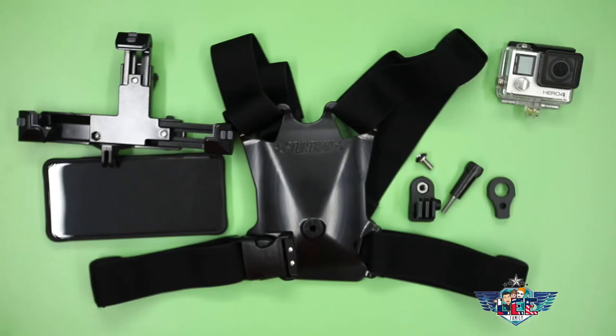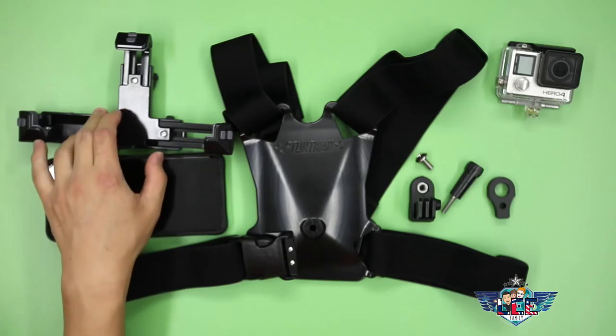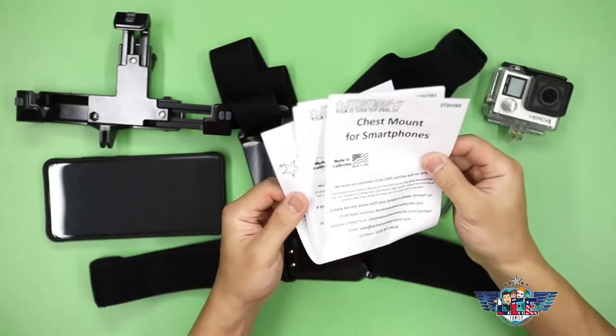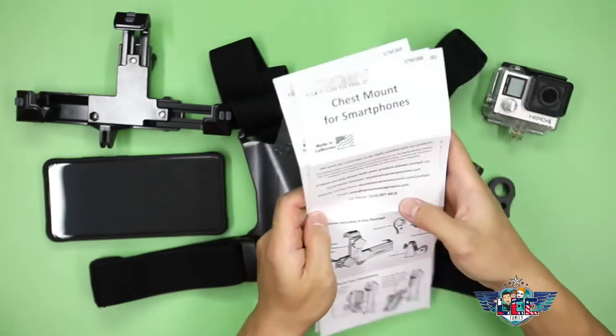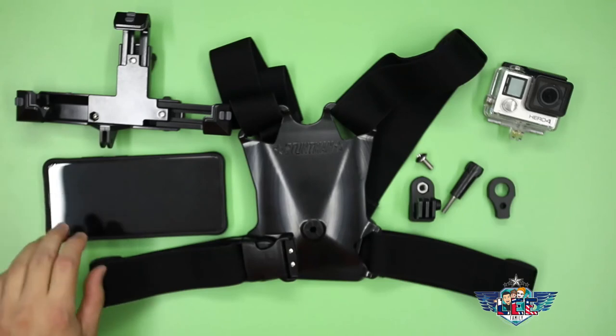Hey, how's it going? This is Rob from the Lee family and today I'm going to go over how to use the Stuntman phone and GoPro chest mount. I tried to use the instructions provided but honestly they were really confusing so I just used the photos online. I'm going to show you what I learned and how to set this thing up.